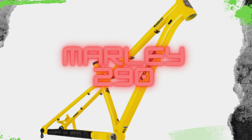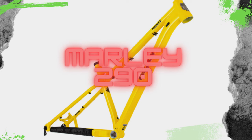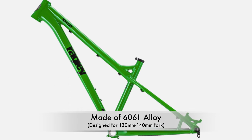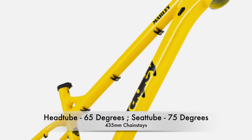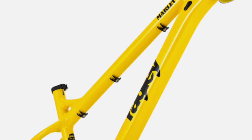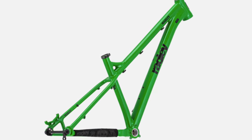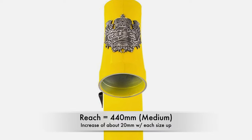Next is the Marley 290, which is an all-new model for 2023 built around 29-inch wheels — Ragley's dedicated 29er alloy trail bike. It's made of 6061 alloy, designed to run a fork between 130 and 140 millimeters of travel. It comes with a 65-degree head tube angle, a 75-degree seat tube angle, and 435-millimeter chainstays. The wheelbase is 1,188 millimeters in the small size, going up 24 millimeters with each bigger size. The reach is 440 millimeters in the small size, going up 20 millimeters with each bigger size.